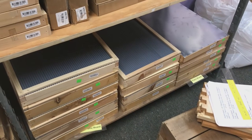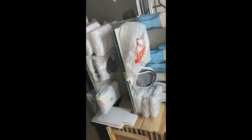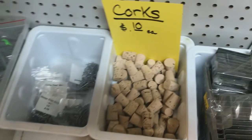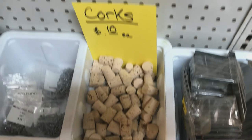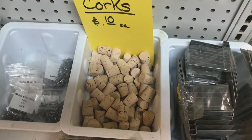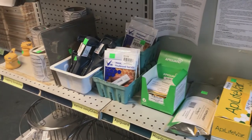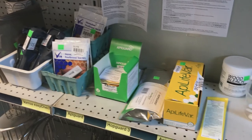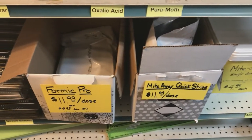Here are some fume boards and trap outs. Here we have suits and gloves. And I was tickled to see corks. This is an older beekeeper thing where they used to drill additional entrances and then fill them with corks in wintertime. It used to be a lot more common and you still see it in older equipment. And here we have varroa treatments. I was very thankful to my local distributor because they had Formic Pro back in 2020 when Dadant had like a four to six week wait.